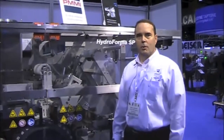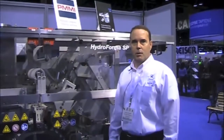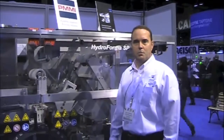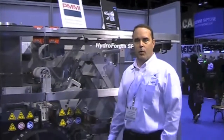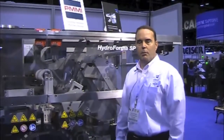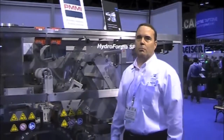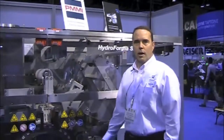Hi, my name is Mike Werner. I am with Cloud Packaging Solutions and what I'd like to do is introduce you to a new machine that we brought to the PAC Expo this year. It's called the Hydroforma SP. The Hydroforma SP is basically our small platform machine that can form, fill and seal primarily water-soluble films to make water-soluble pouches such as laundry applications and dishwasher applications.